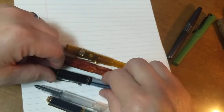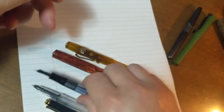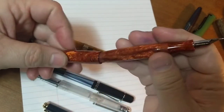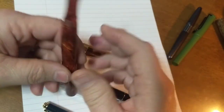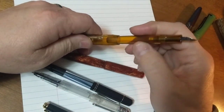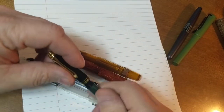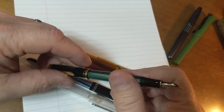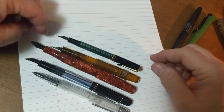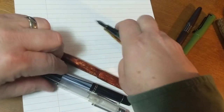We'll go ahead and show you what they look like extended. It gets quite a bit longer — this one becomes a full-size pen. And this diminutive M300 — you can see that it becomes a very large full-size pen with a full-size nib. So it's a nice form factor.